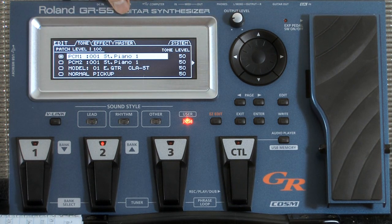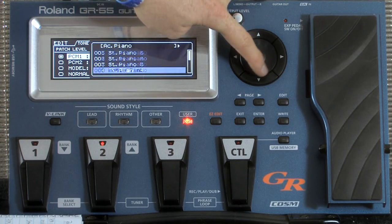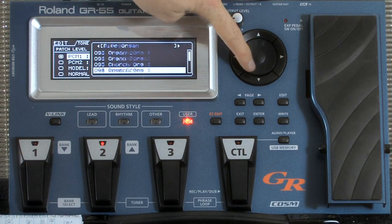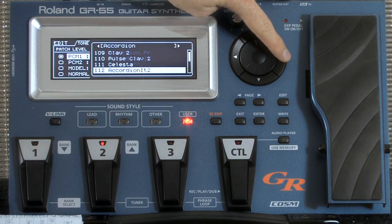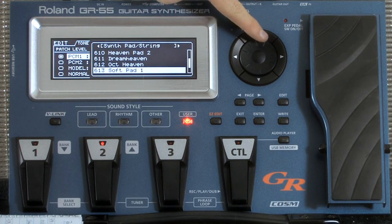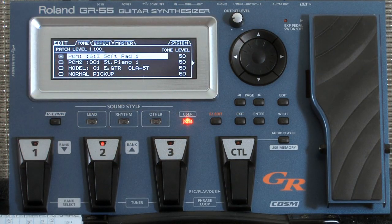There are a couple of different ways you can get to the sounds. If I go through this scroll wheel right here, I can scroll through in order of category, or if I hit the over button, it's going to go to the next category. So I'm going to just hold this down and get to 613. Alright, so this is what Soft Pad 1 sounds like. Here we go.